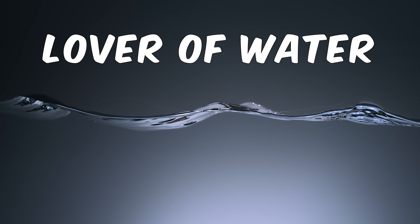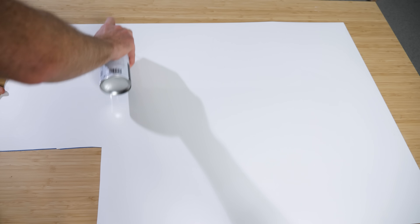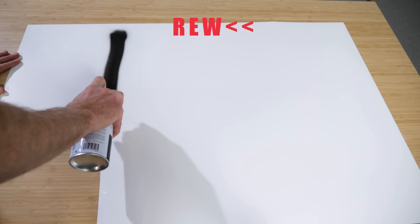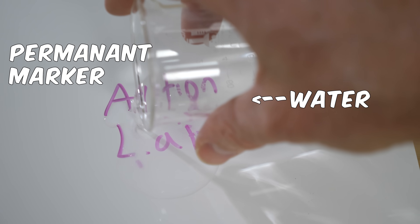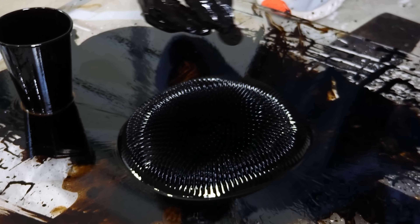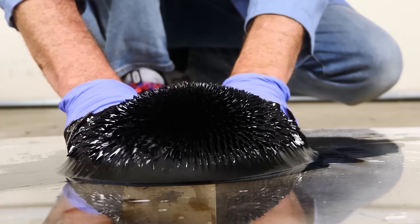We're going to be learning about super hydrophilicity — lovers of water. We'll see that these often neglected substances can have some amazing applications, like walls that can't be spray-painted, or a surface that can wipe away permanent markers like dry erase markers. I'll even be seeing if it can wipe away ferrofluid — the messiest stuff on the planet, responsible for destroying my garage floor and countless surfaces. And we'll even be trying to turn a super hydrophilic surface into a hydrophobic surface.